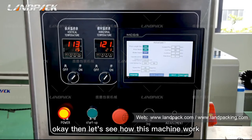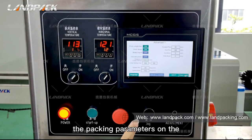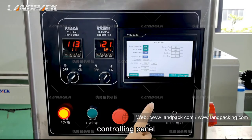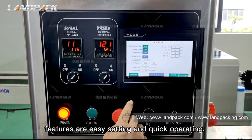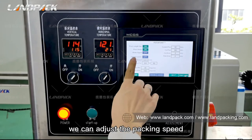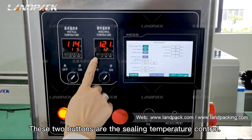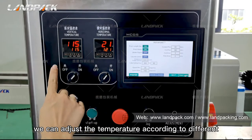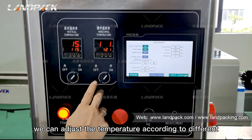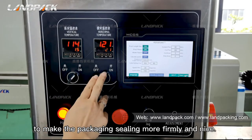Let's see how this machine works. The first step, we need to set the packing parameters on the controlling panel. The interface features easy settings and quick operation — we can adjust the packing speed and the bag length for packing different items. These two panel sections are the sealing temperature controls. We can adjust the temperature according to different film materials to make the packaging seals more firm and clean.